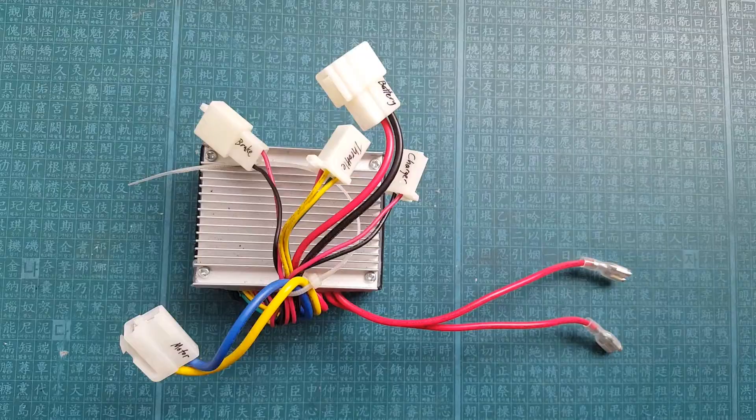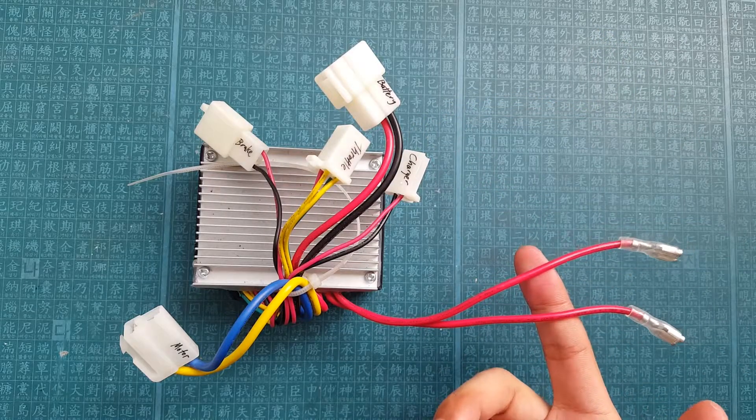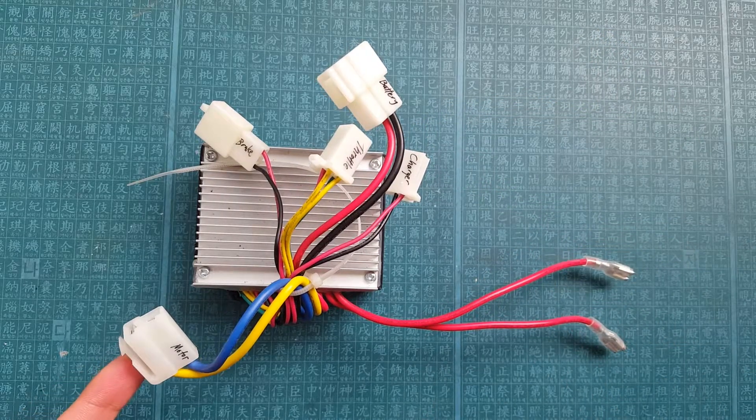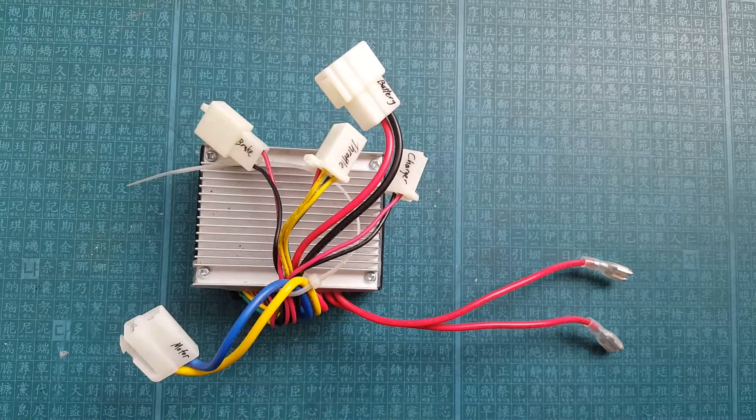As you can see, there are six key parts: the battery connector, the charger connector, the two red wires which connect to the on/off switch, the motor connector, the brake connector, and the throttle connector.